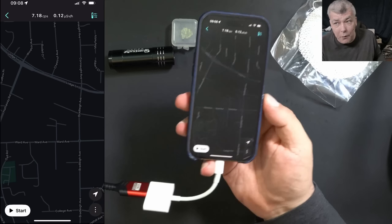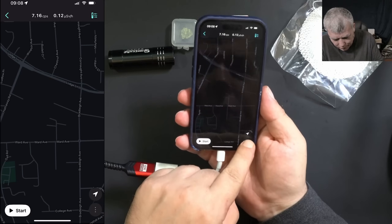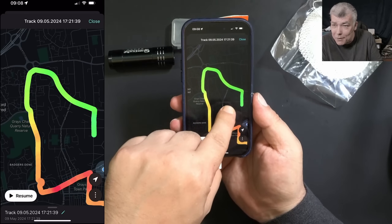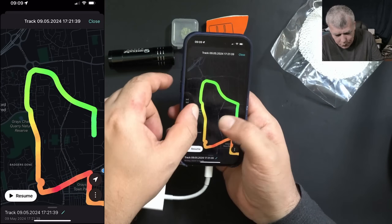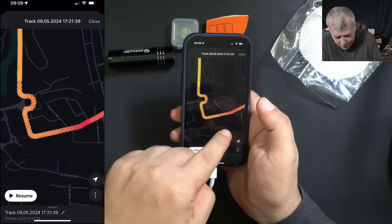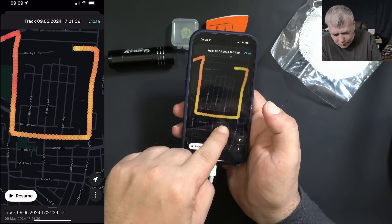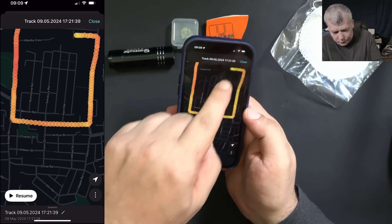After the ride — to track radiation all you have to do is press Start, that's all. In the track library you can load a track and press Resume to continue a saved track. I started from here, went along this side, here, here, and here is the center of town. You can clearly see radiation levels are low on the outskirts and go higher toward the middle of town — that's because where you have a lot of buildings there is more background radiation.